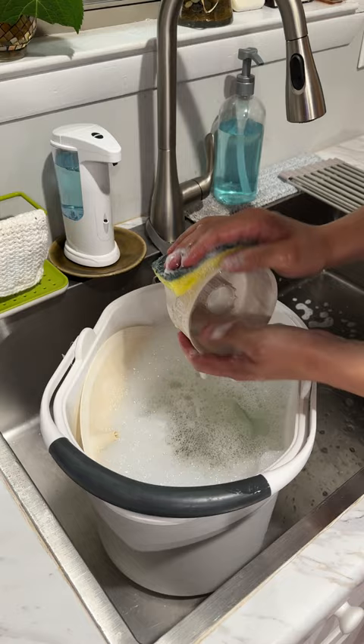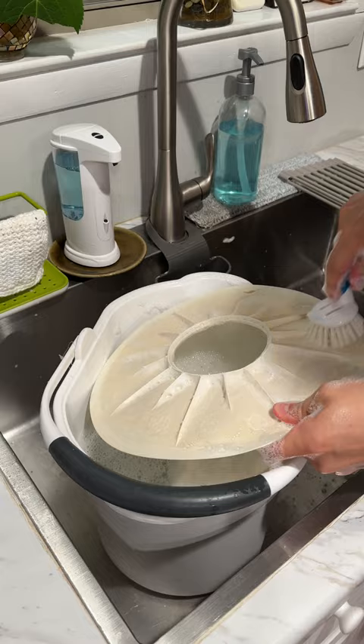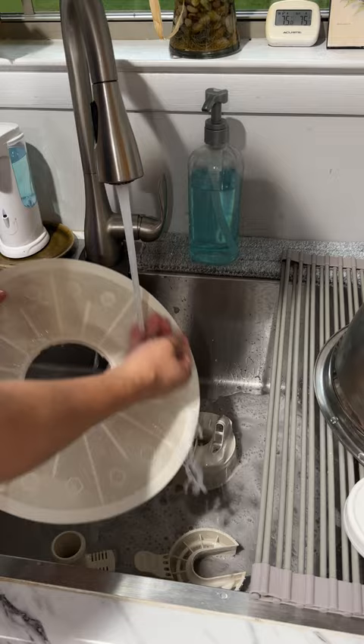After the time is up, give the filter a good cleaning with a sponge and a small dish brush, removing all the grease and grime. Rinse it off afterwards, then reinstall the filter back inside.